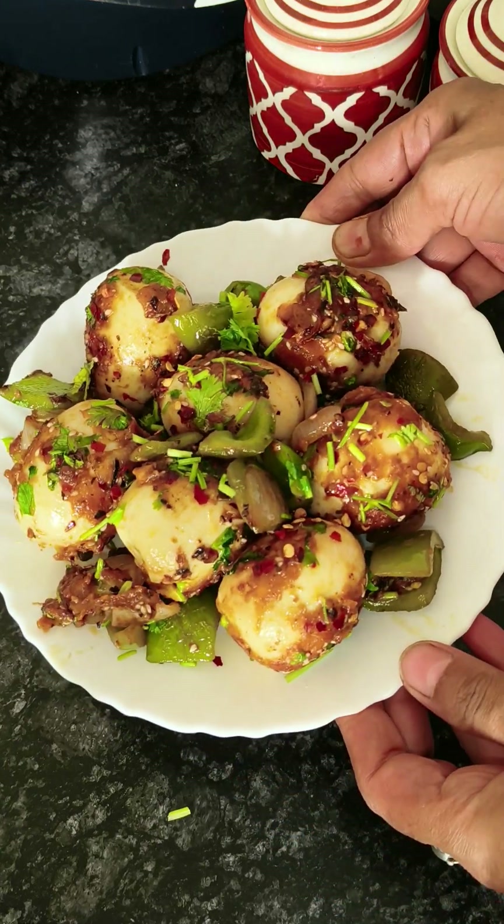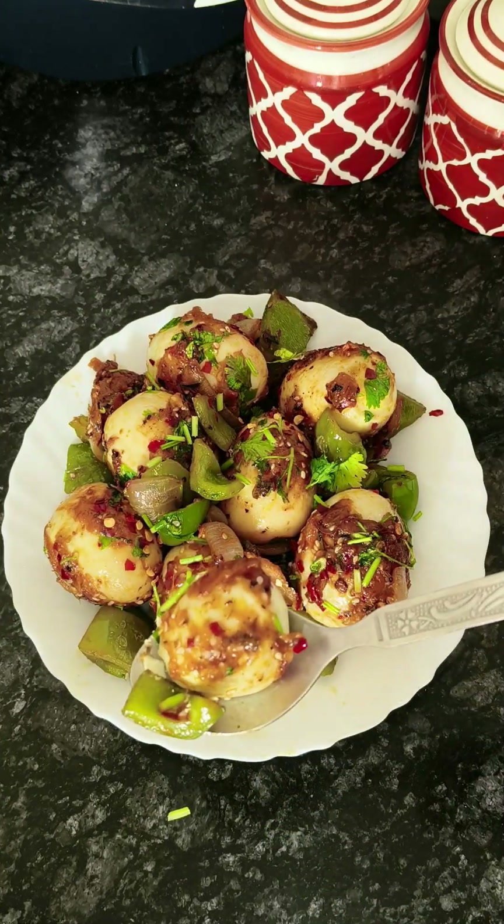How do you like this recipe? Comment and tell us. I will see you with a new recipe. Bye bye. Take care. Thanks for watching.